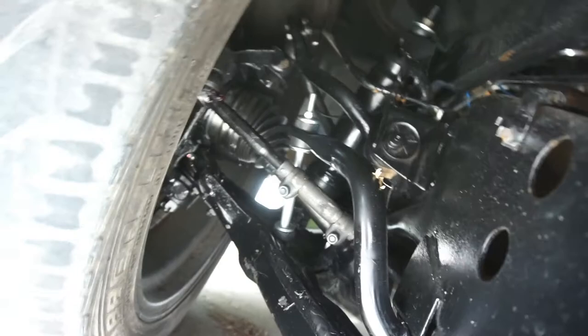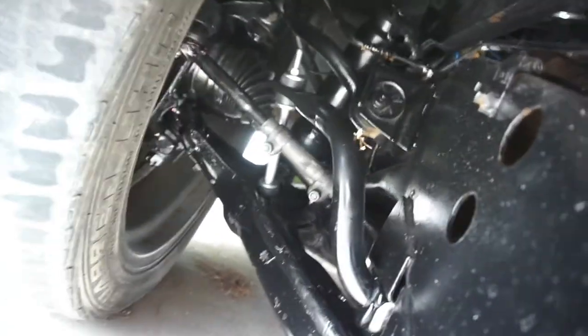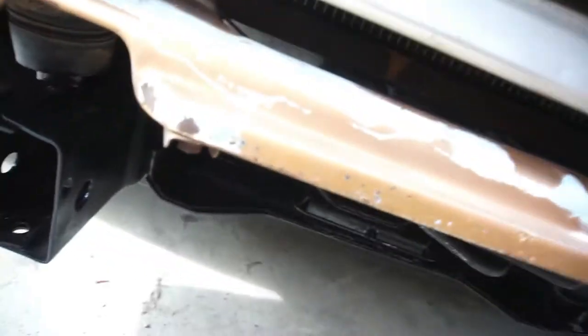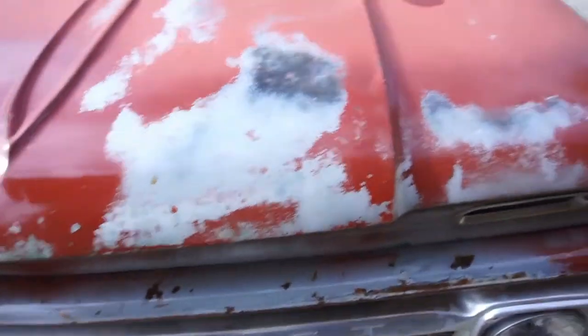Let's see under here — it's all pretty much brand new. I wish those air shocks worked. I am gonna try something — I was talking to my brother-in-law and he told me to try something.